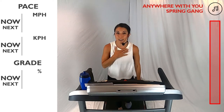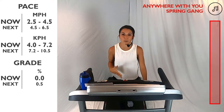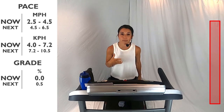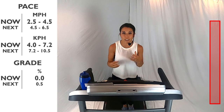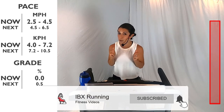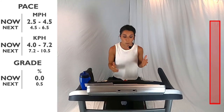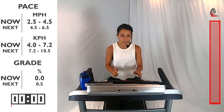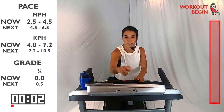Hi, and welcome to IBEX Running. My name is Veronica, and I'll be your coach today. Today's workout is going to be a hill interval climb. We're going to be going for 23 minutes, moving through different intervals, speeding up our pace, and also bringing up that incline. So we're going to be working two different things here. Let's get started with our warm-up. I want you at a 2.5 speed to a 4.5 speed, anywhere in the middle. Ready? Let's go.